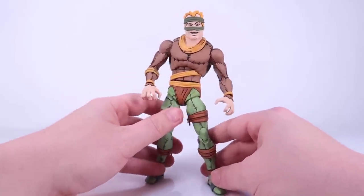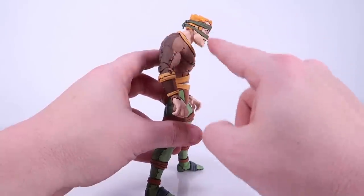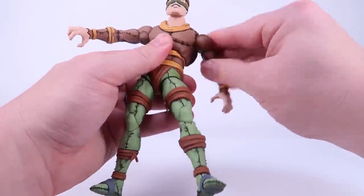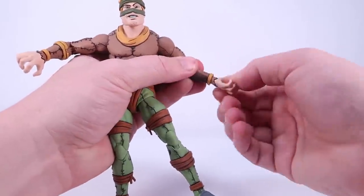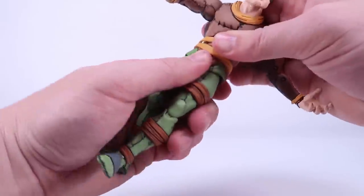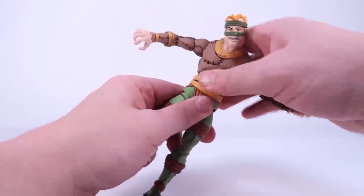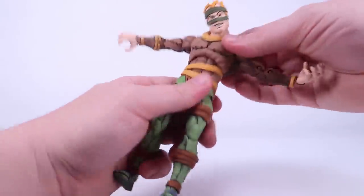The figure feels nice and solid. The head is on a ball joint — he's a bit hunched over with his neck coming forward slightly, but you can still roll the head all the way around and move it left and right. You have hinge-like joints at the shoulder so they can move forwards, backwards, and outwards. You can swivel at the bicep, and there are double joints at the elbow for a good range of movement. Swivels and hinges at the wrist as well. The torso is on a ball so it can roll all the way around and move left and right. The waist is super stuck on my figure — I may just need to heat it up to turn it.